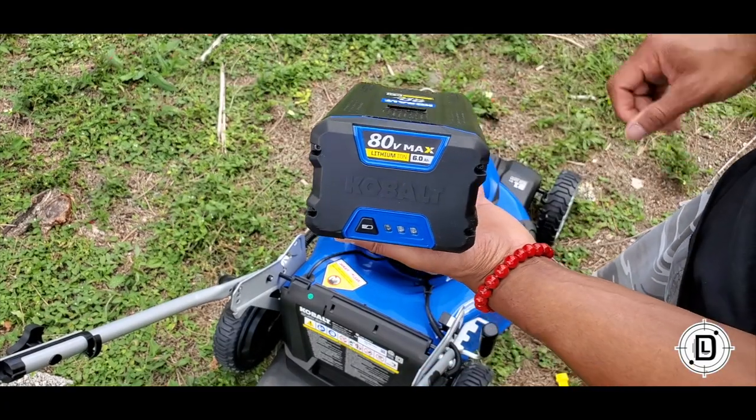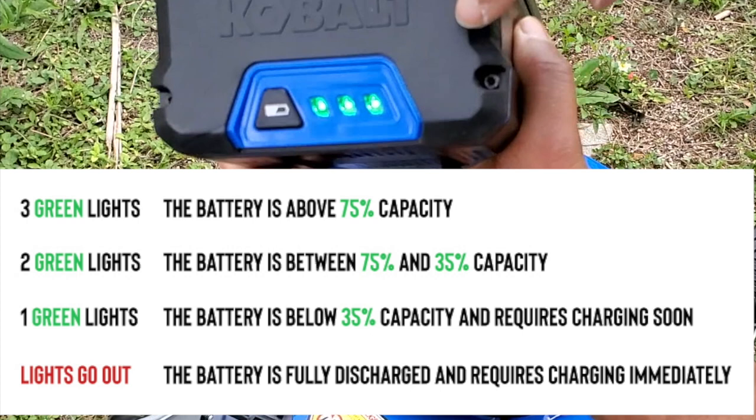On the Cobalt 80 Volt battery, you have three indicator lights. Three green lights: battery is above 75 percent. Two green lights: battery is between 75 percent and 35 percent. One green light: battery is below 35 percent. All lights out: battery is fully discharged and needs to be charged.